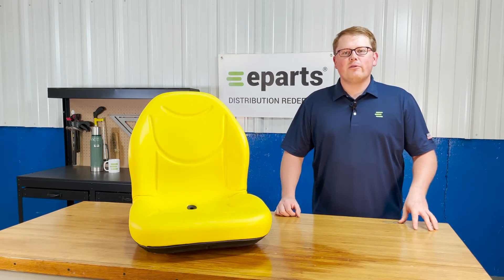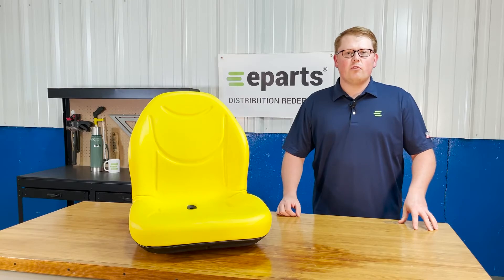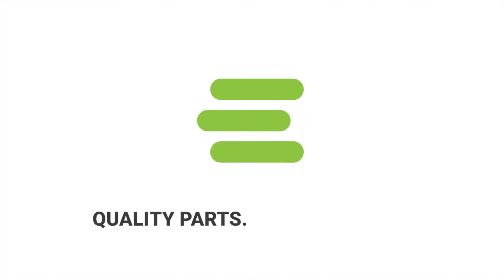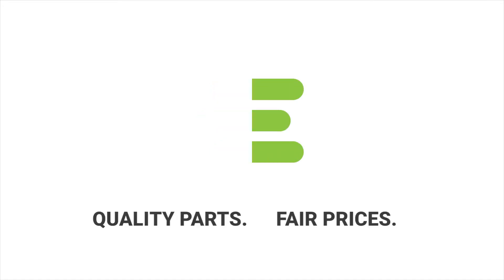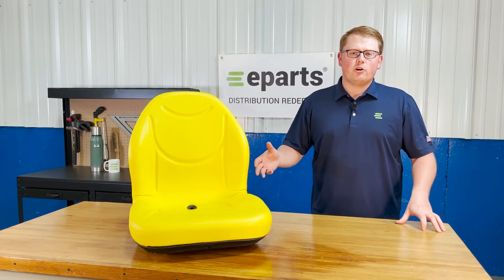Hi, this is Brandon with eParts and today we're reviewing part number E-AT-327-445. This is a direct fit seat fitting a variety of different John Deere equipment.